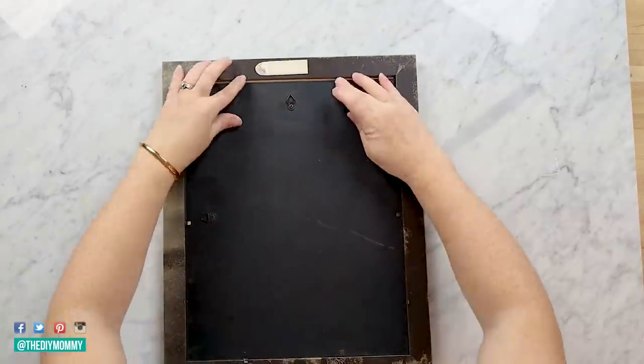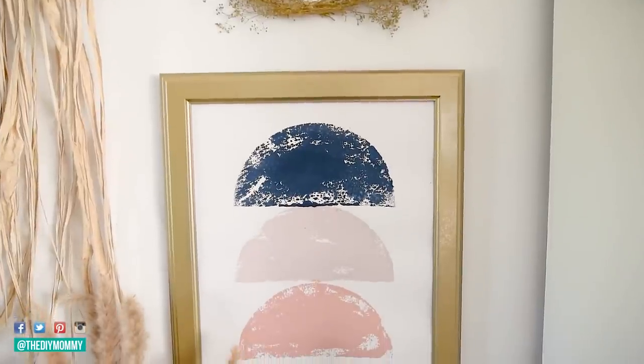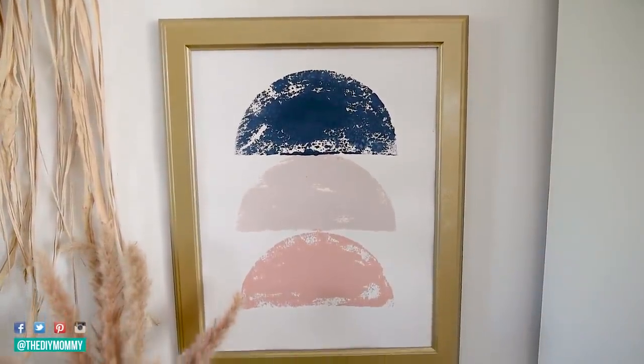I placed this on my little gallery wall here with my other wreath that I made and I love how it turned out — so simple, but I think it looks great.